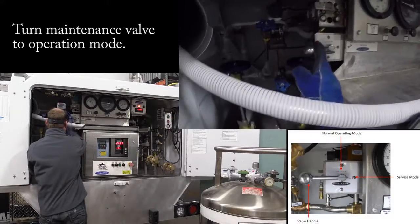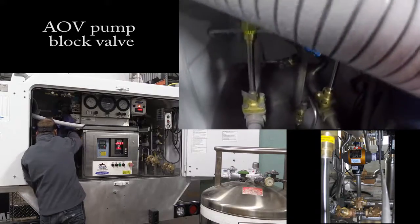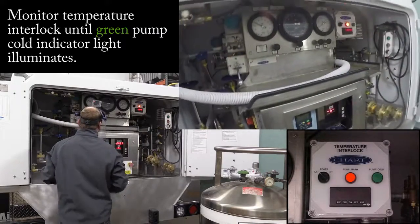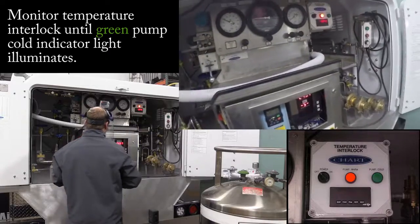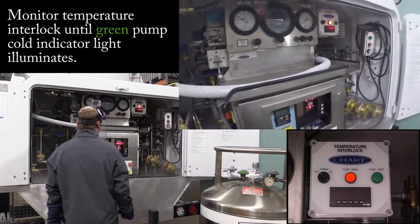Here's this valve right here — this is the pump cool down valve. That big valve back there is going to open. Valve is open. Now the temperature interlock right here, as you can see, is normally a lot warmer than that, but this is at minus 224 right now.